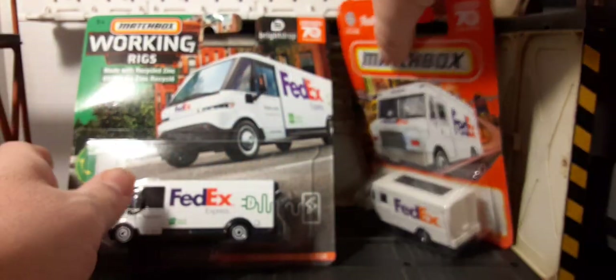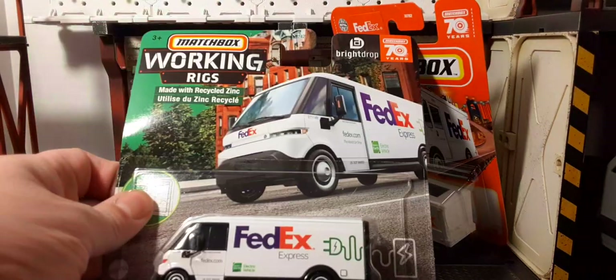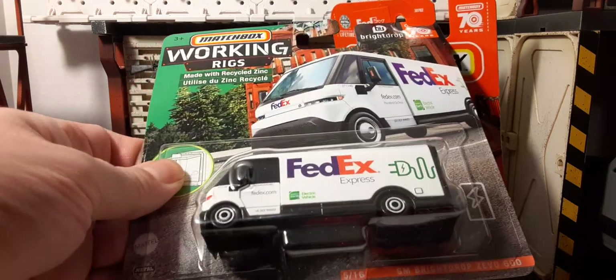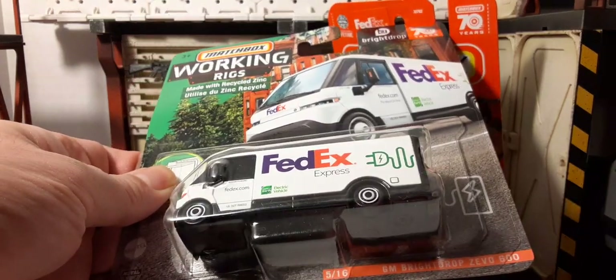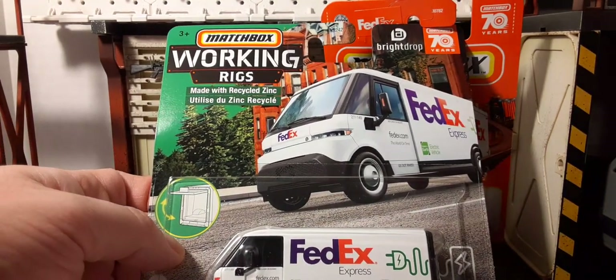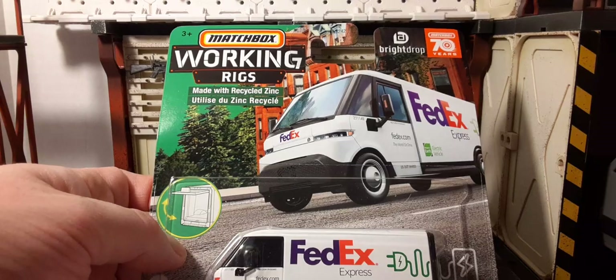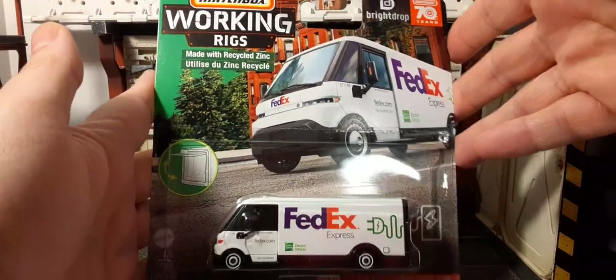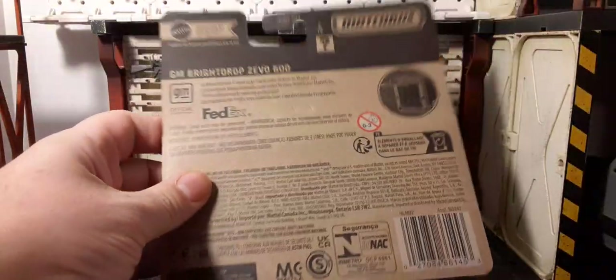Now let's take a look at the Working Rigs. This one actually says it's made with real recycled zinc. This is the BrightDrop Zevo 600, and it has a working feature — an opening back door. There's a decent, realistic picture on the packaging, which is very cool.